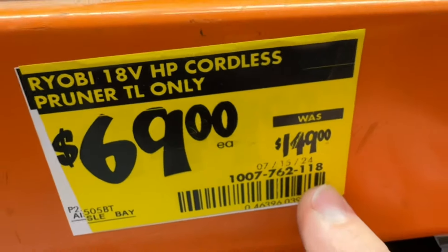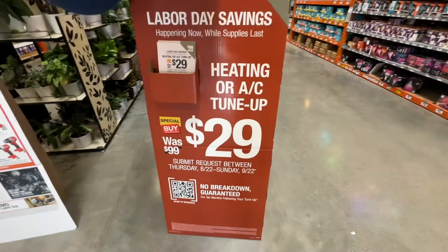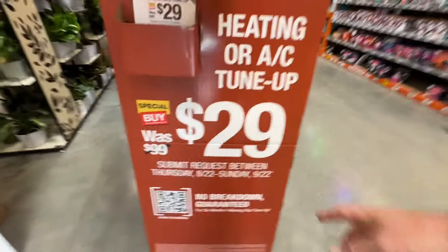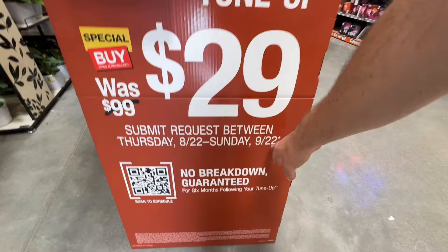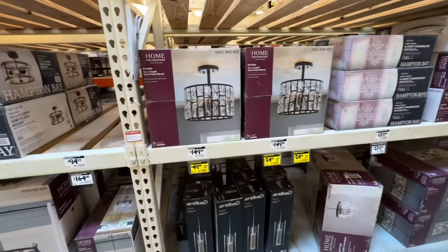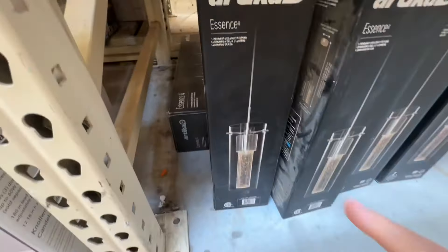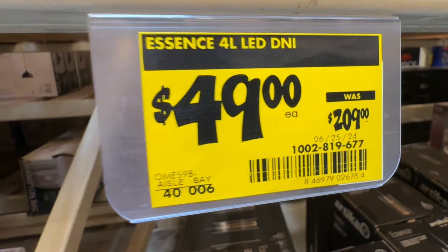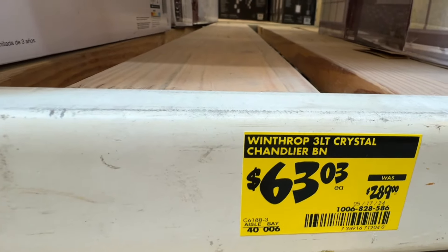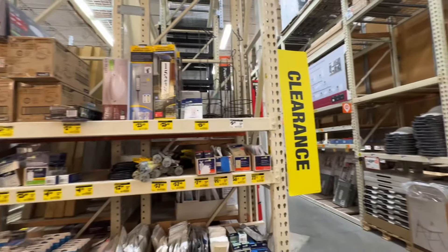It's summertime — $29 right now for a heating or AC tune-up, normally $99. Submit the request by September 22nd. Some nice deals on outdoor lighting and chandeliers: the Essence 4-light LED is $49, down from $209. The Winthrop three-light crystal chandelier is $63.03 down from $289 if you can find it.